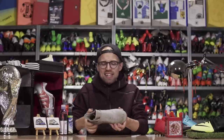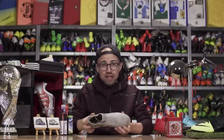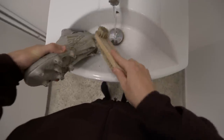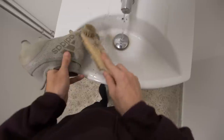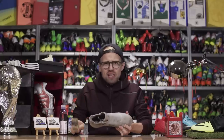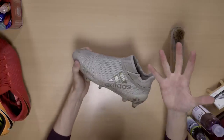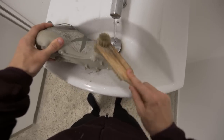So if you get the right outsole for the surface you're playing on, you've come a very long way. Next up is the cleaning process. I've already made an entire video about how to clean your boots the right way, but to sum it up: use lukewarm water and a soft brush with natural hair, and make sure you don't use too much force. You want to get off the dirt, but if you're too rough you might damage the seam integrity — making boots more likely to fall apart — or even damage the material itself.